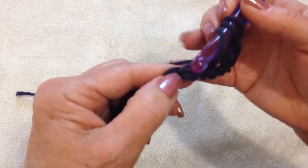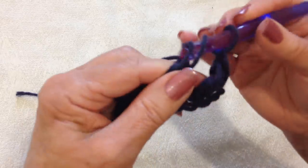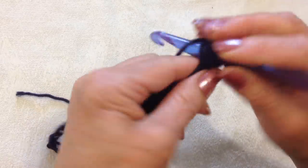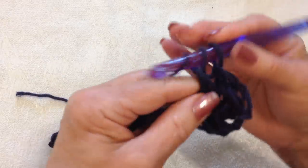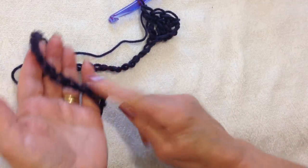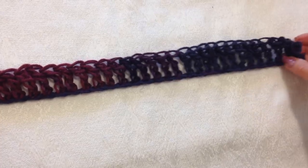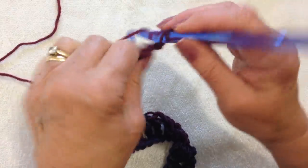I'm going to make one triple crochet in each of the chain stitches all the way across the row. So one triple crochet in each stitch across the chain. I've worked all the way across the row. At the end of the row, chain four.